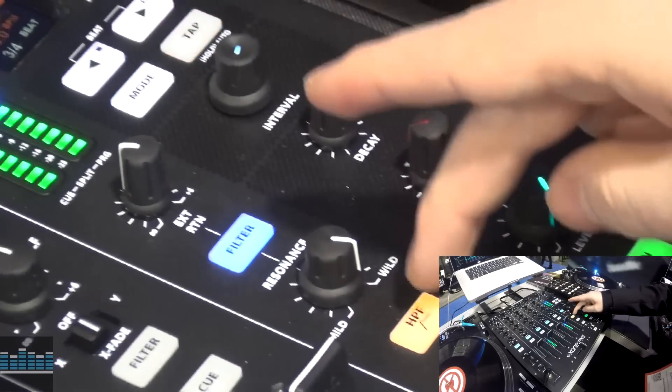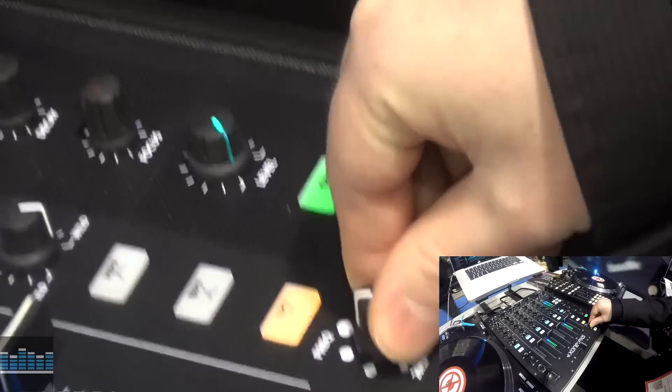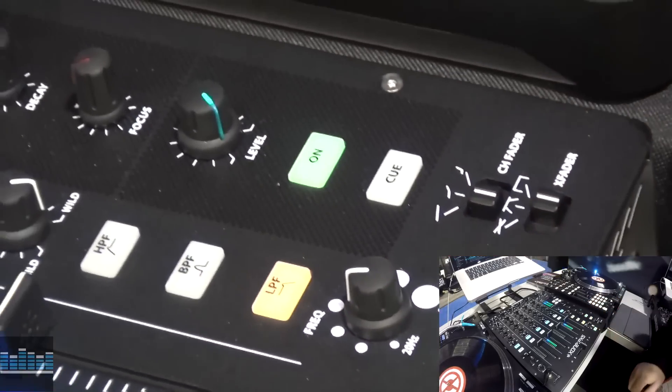Sounds amazing. We can select high pass, band pass, low pass, and then we've got our frequency here — you can just turn that on for your filter.